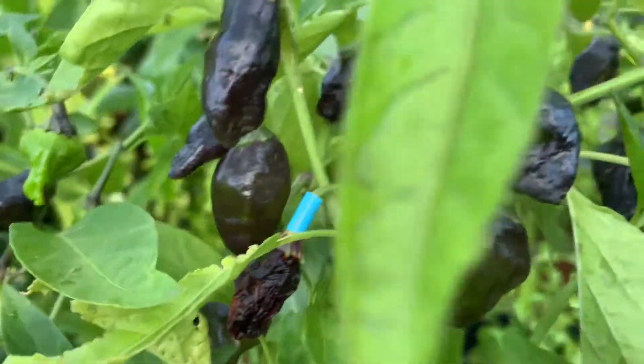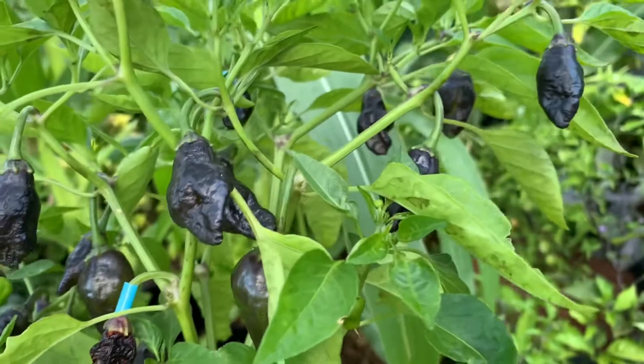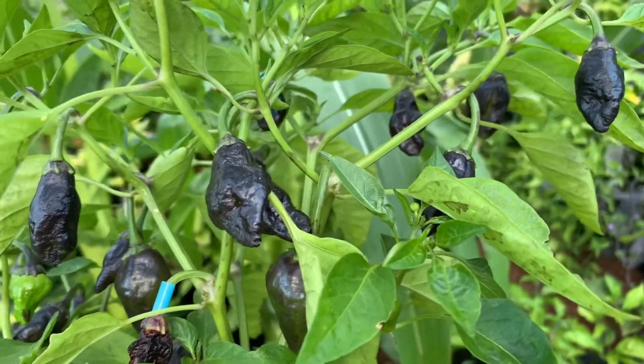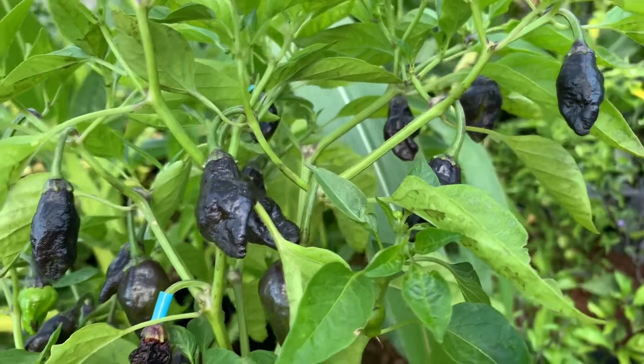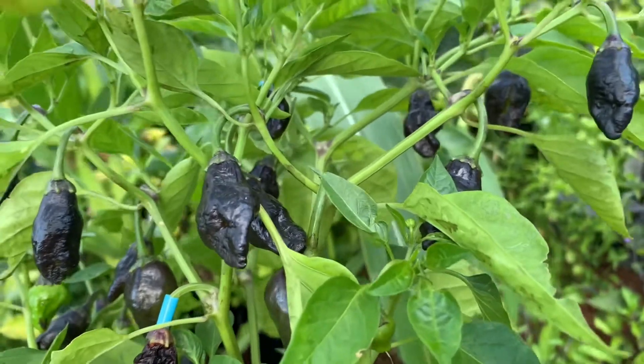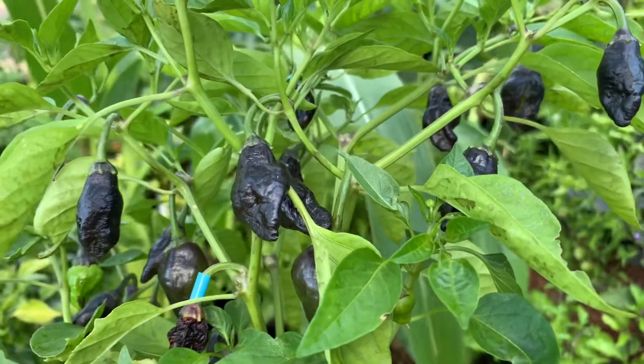There's a few more on here that are starting to shrivel right up. Despite not being red, it's not happening all at once, so I strongly suspect that their ripe color is black. So I'll take it on the starting to soften and we'll give it a taste.